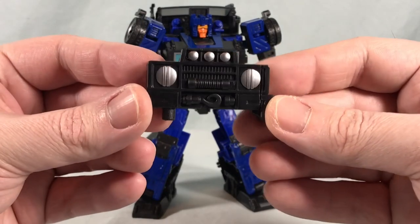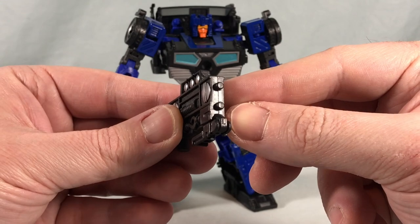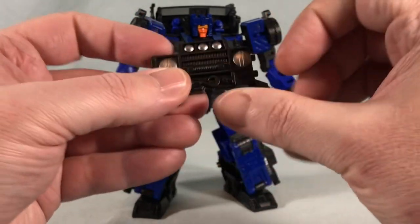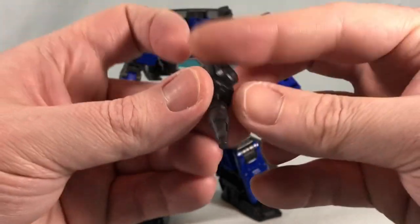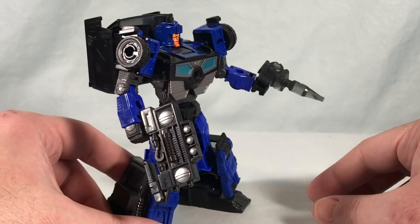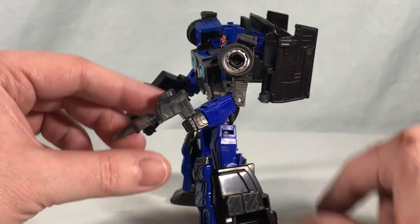He comes with two accessories. This piece is the front grill of the vehicle mode — you can pop this little piece down and that's supposed to be a gun. These are effect-piece compatible so you could pop some effect pieces on there, but honestly it doesn't really look like a gun to me. If anything it looks like an old boombox. You can flip it around and he's supposed to hold it like that. He also comes with a translucent black plastic normal gun for his other hand. If you don't like the look of the grill gun, at least he's got a more traditional gun, though it's a little boring in the translucent black.